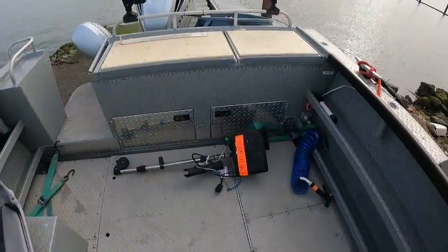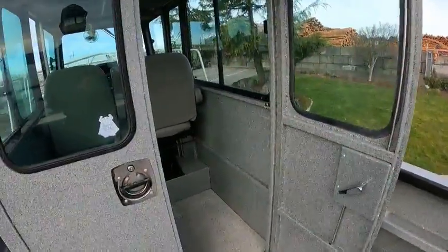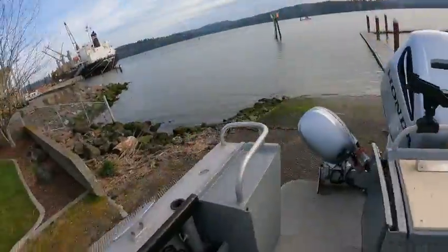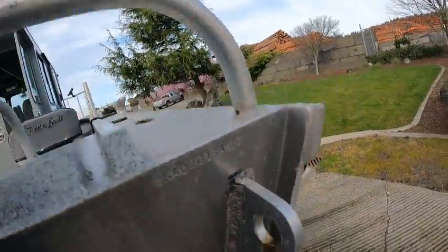I need a bigger measuring thing — this one goes to 56 feet, that's a joke. All right, this is the boat doctor, see you on the water. It's a 2015, I believe — Koffler. Let me check — yep, Koffler, and it's a 2015.